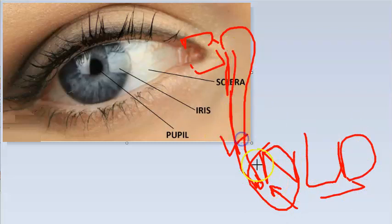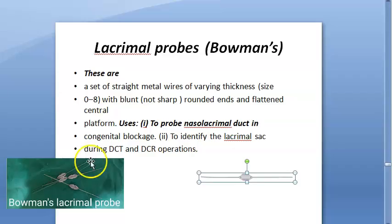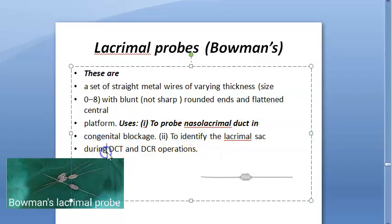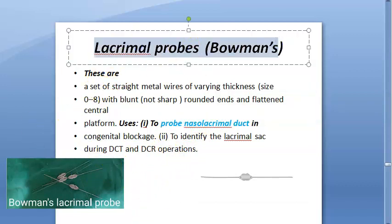You can identify the lacrimal sac when probing. Mainly, the probe is used to probe the nasolacrimal duct, especially in congenital blockage. Probing is also considered a treatment for nasolacrimal duct obstruction.